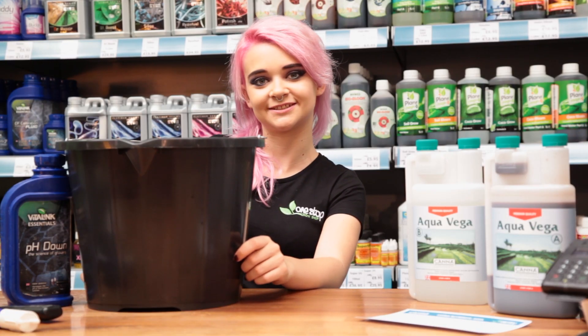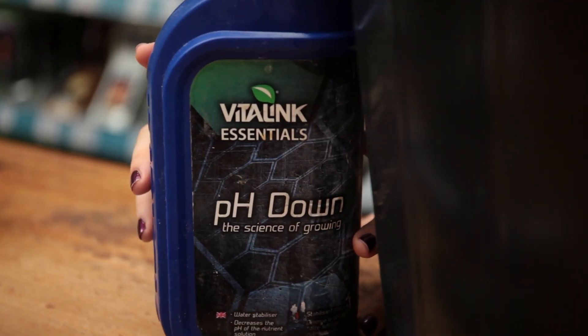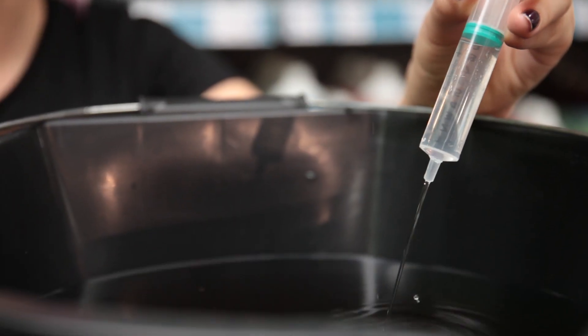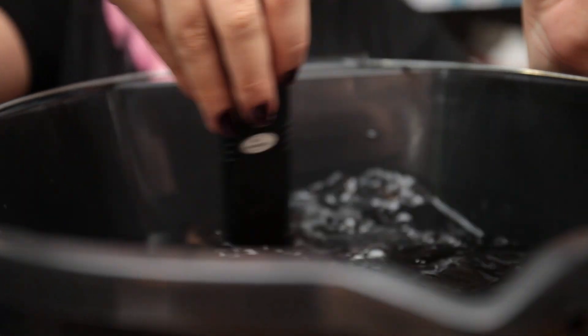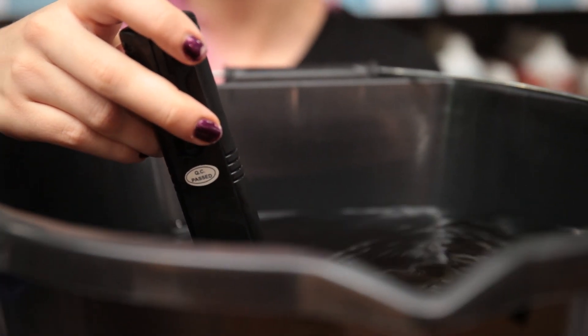Now your nutrients are sorted, the next thing you need to adjust is your pH levels. You can do this quickly and easily by gradually adding some pH down solution to your bucket and testing the solution with your pH pen. Different bottles of pH down have different concentrations of phosphoric acid, so they require different quantities. You'll get a feel for this over time and you'll get a better idea of how much to add.